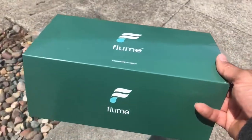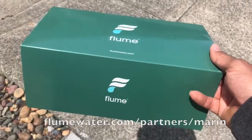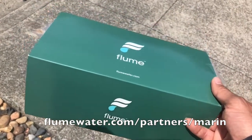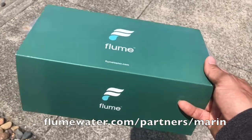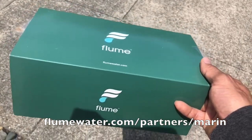The Marin Municipal Water District has a promotion going on where you can get this device called Flume, which is sort of like a water sensor attached to an app. It works out to be $50 to get this little device.